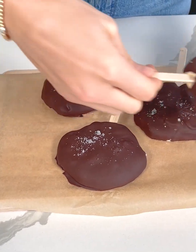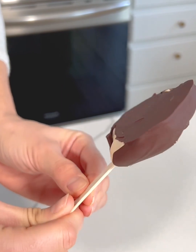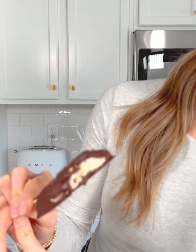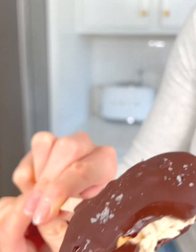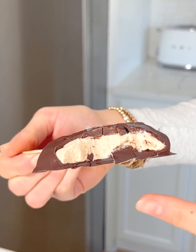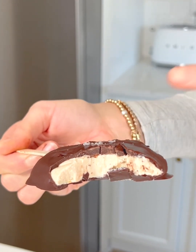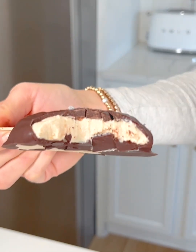Alright, these just came out of the freezer — look at how good these look, perfectly dipped in chocolate. That center is going to be so creamy. Let's try them! It is so good — look at that creamy frozen yogurt center with the chocolate, the peanuts, and the sea salt. It's high in protein, with the peanuts, chocolate, and sea salt. These are so good — definitely make these!